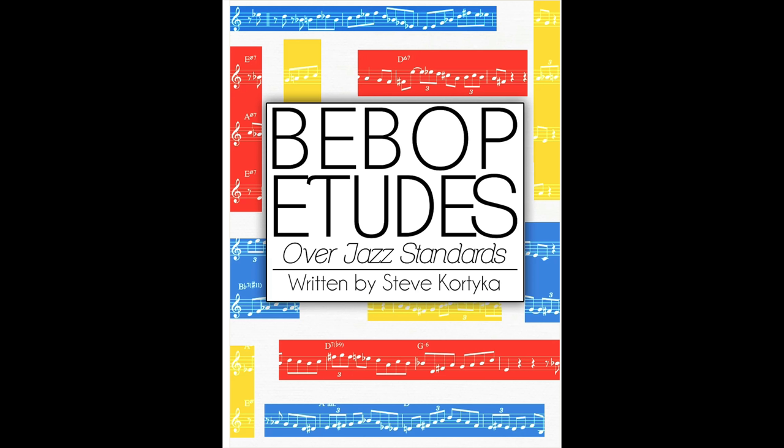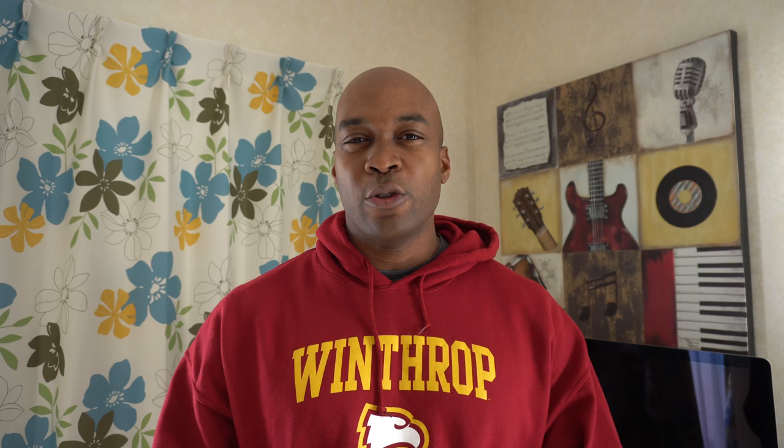I'm going to play one tune out of a book I actually bought today — I hope I say his name right — Steve Cordica. It's one of his Bebop A2 books. I also bought this Odd Meter book because I'm trying to get into that in the new year. Anyway, here we go — new year, new horn. Here's the first one, this is the YAS-62 purple logo.